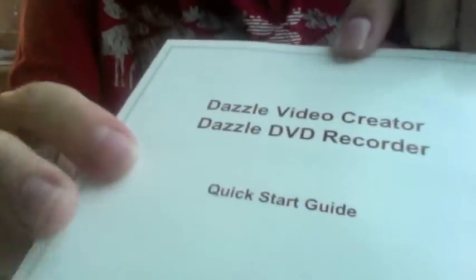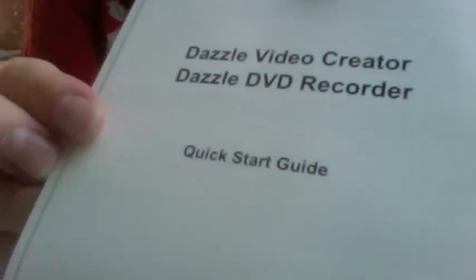So that's it there. Also, the quick start guide — what it's all about. Open it up yourself; it's just telling you how to set up quickly, really, because that's all you want to do.